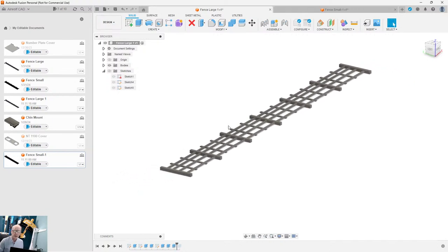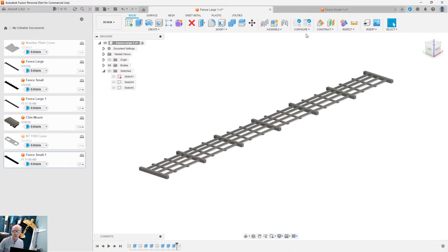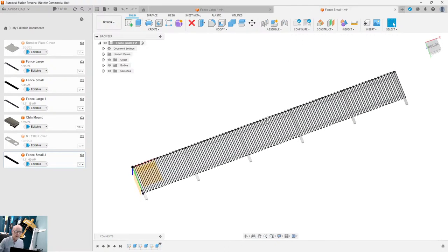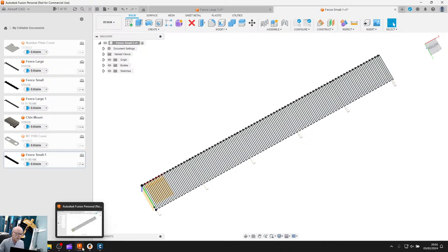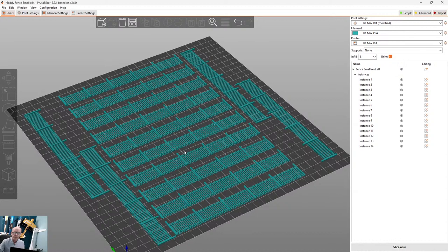Once I'd done the drawing in CAD, I did this for a large fence and also for a small fence — this is the small fence model. Once I made this, I exported it into an STL file and then went to my printer software.